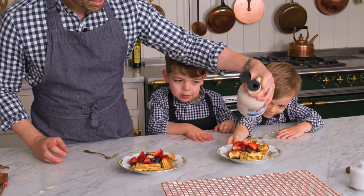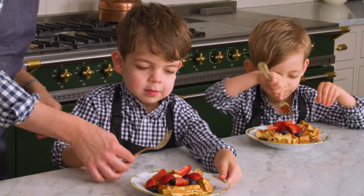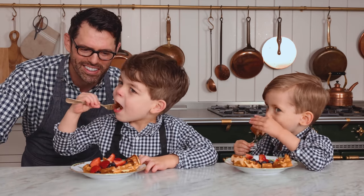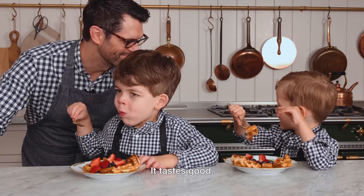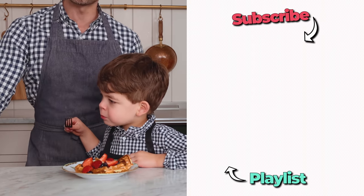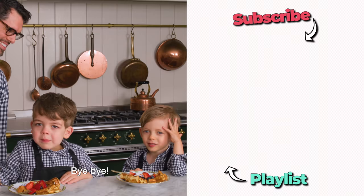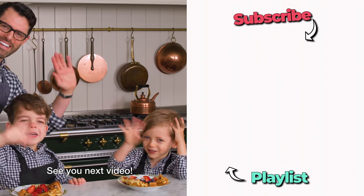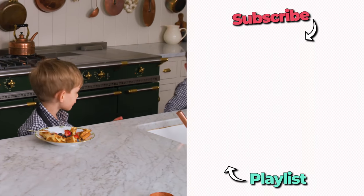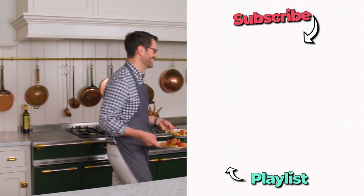It's time to taste test — tell me what you think. How does it taste? It tastes good. Yeah. Thank you so much for helping me. If you like these videos, check out my breakfast playlist. Bye-bye! See you in the next video! See you later — I can bring the waffles! Yeah, bring the waffles too. Thanks for joining.